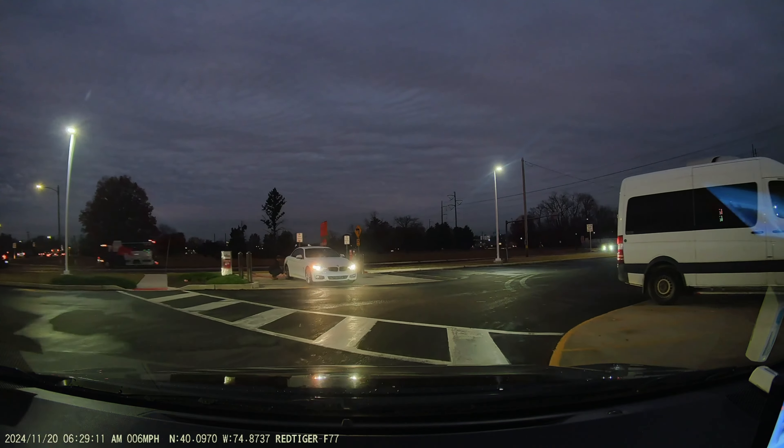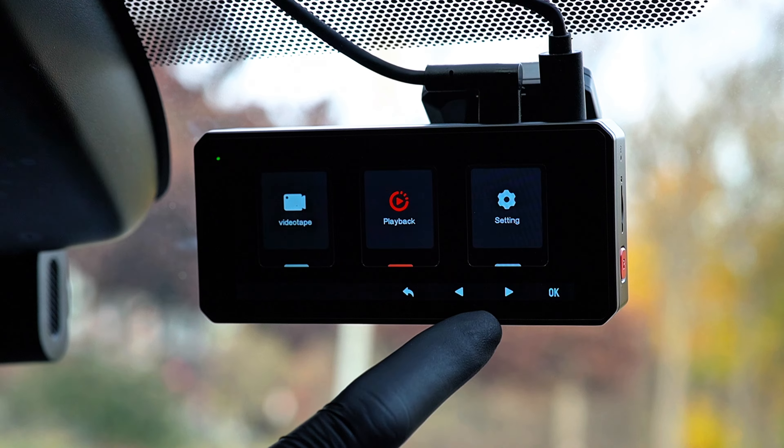The HDR performance at night is exceptional, and the built-in storage eliminates the usual hassle of SD cards. It's a smart investment for anyone looking for a reliable and premium dashcam. That's pretty much everything I have for you today about the Red Tiger F77 dashcam — I hope you find this review helpful and useful in deciding whether it's the right fit for your needs.